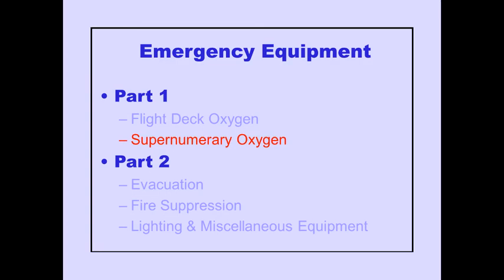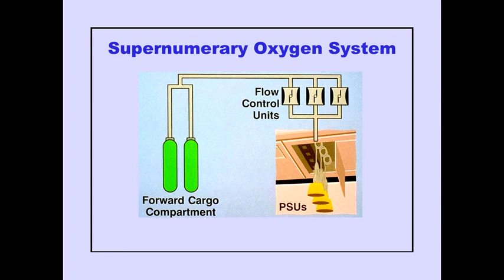Now let's look at the supernumerary oxygen system. The supernumerary oxygen system is made up of oxygen bottles, one flow control unit, and passenger service units, commonly referred to as PSUs.